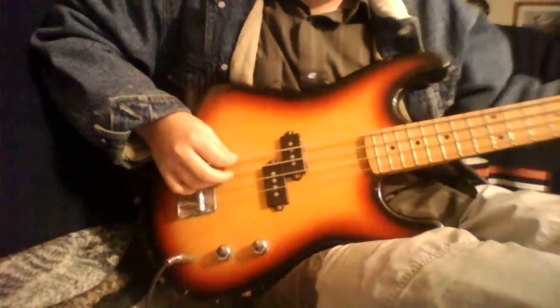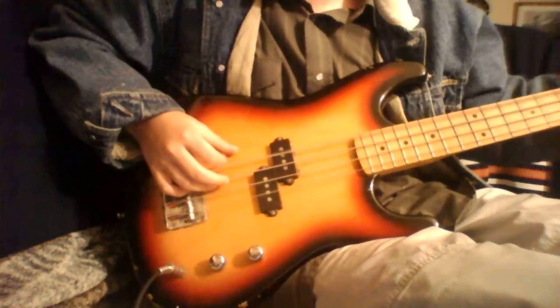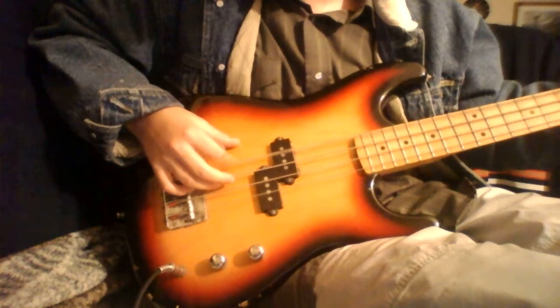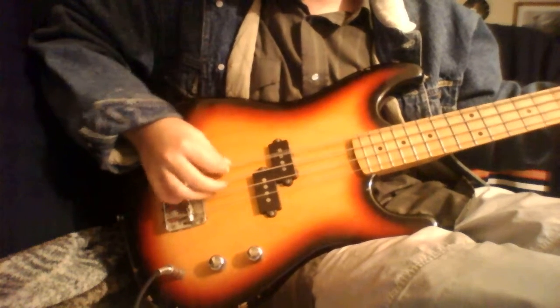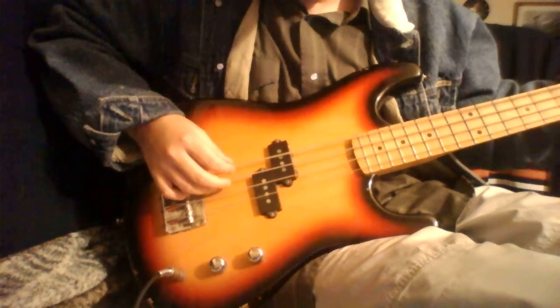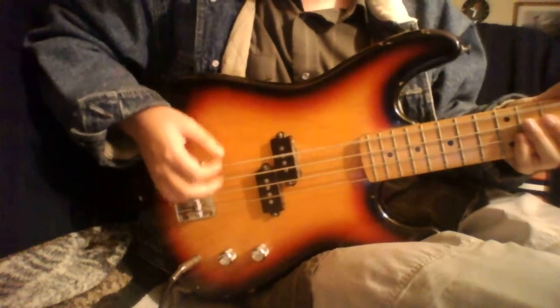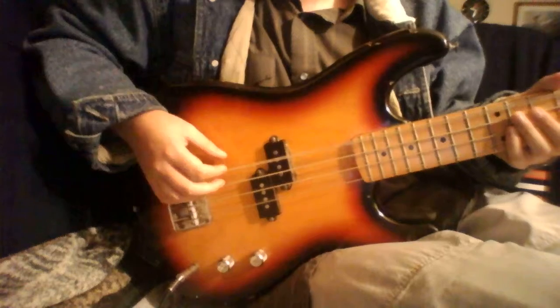Anyways, if you guys have a bass guitar, I will suggest — you guys don't want your bass guitar to sound like that. Heck no. You can hear it.